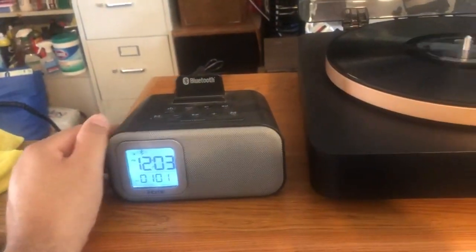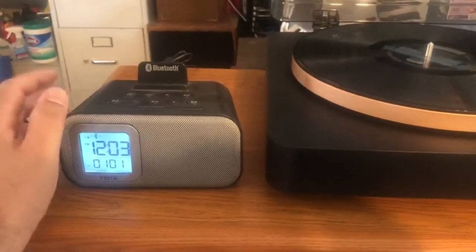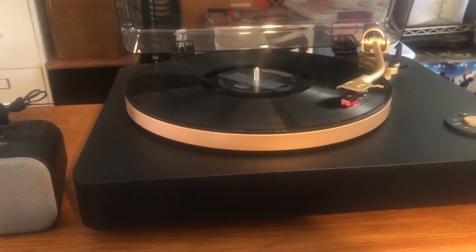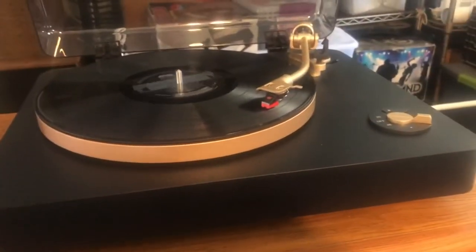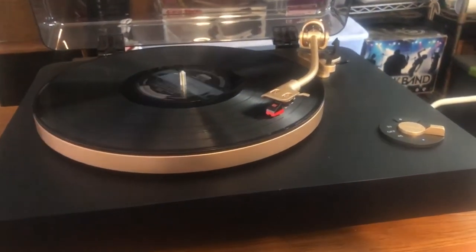Obviously you're not going to get the same volume quality from this little Bluetooth speaker, but if you wanted to listen to records in the restroom or bedroom without a hi-fi setup, you could pair one of these with this turntable and it would work fine. You could also get some nice active Bluetooth speakers for a decent sound. But if you're someone who likes big hi-fi setups, you could just keep this mounted to your amplifier.